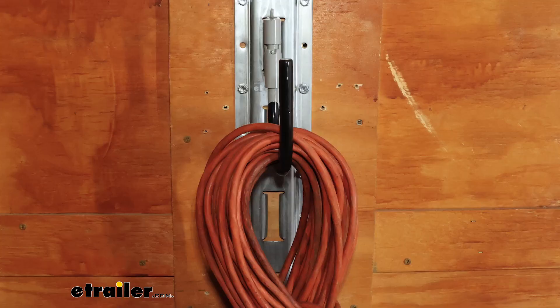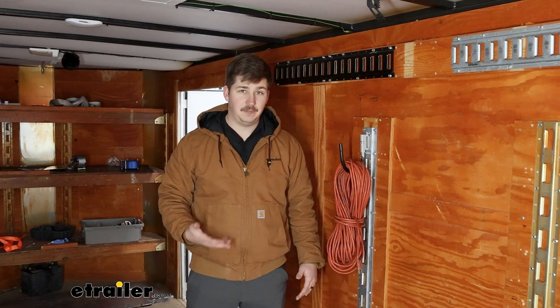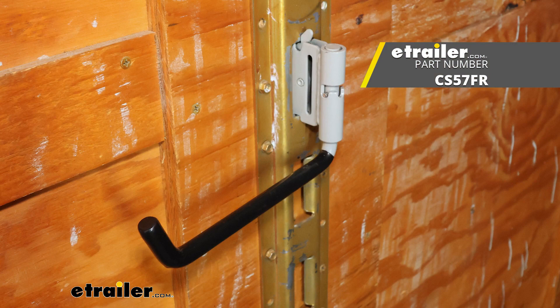That's really all there is to it. These hooks are really functional — it's helpful to get some stuff off the ground and up onto the walls, whether it be in your trailer or your garage at home. There are tons of different styles of these hooks too, so if this deep J isn't quite what you're looking for, we've got flat hooks, we've got dual hooks, plenty of different styles to choose from to fit your exact needs. But that'll do it for a look at this J-hook from CargoSmart.